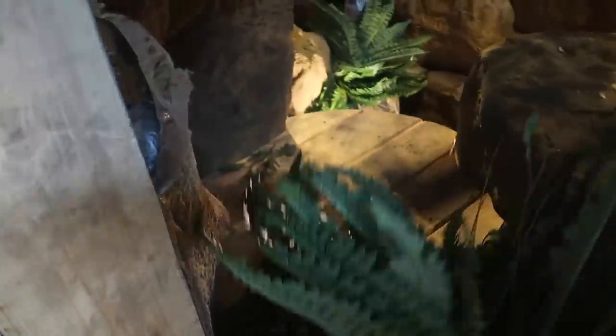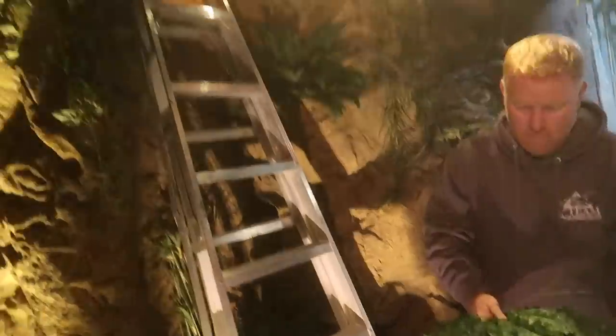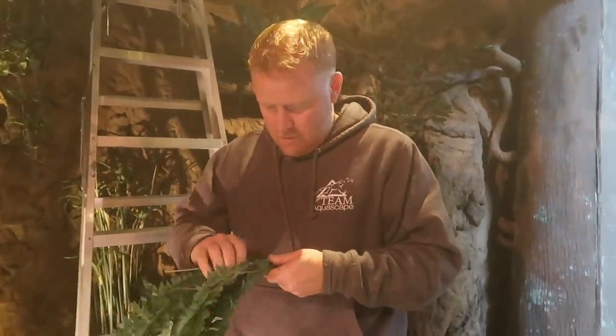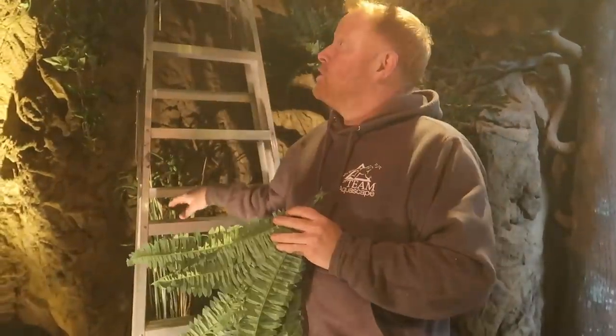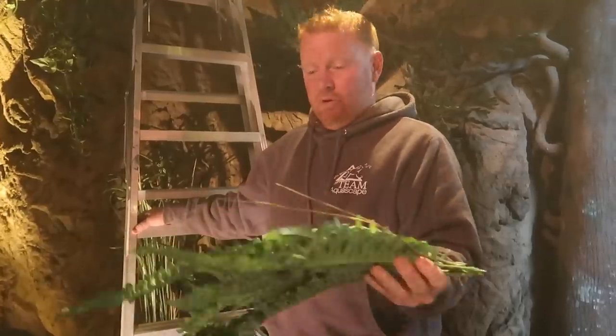It's mail day here at Aquascape from Nearly Natural, a purveyor of fake plants. And I got to tell you, these things look pretty stinking real. Brian ordered a few hundred dollars worth of fake plants for inside the reptile enclosure. They need to be fake — there's no way that monitor would allow anything to live in here. We could play around with grow lights, but coming in here and watering the plants is not really an option. So we'll just go with this fake stuff.